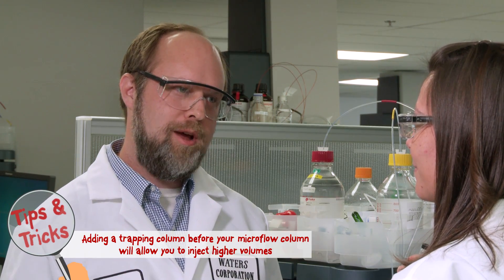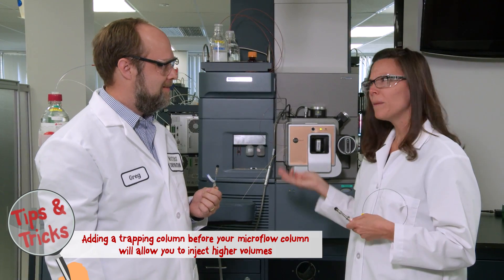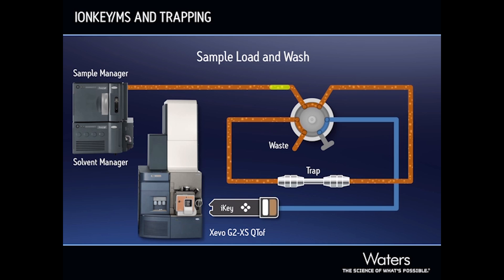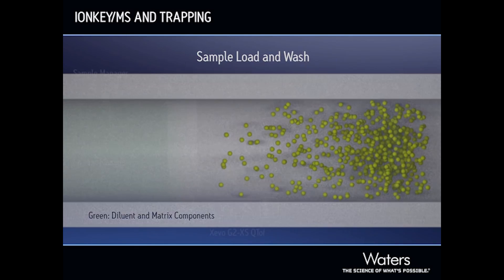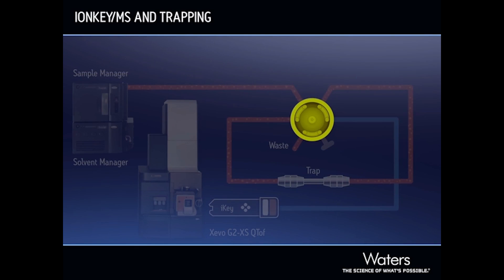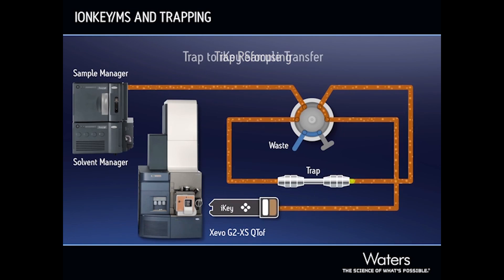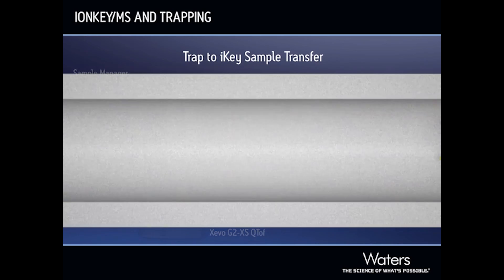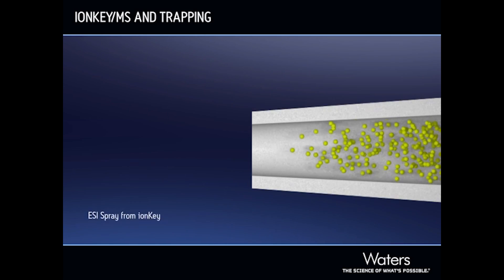We actually have this tool called a trapping column, which can inject up to 50 microliters. Trapping is pretty simple. Instead of injecting our complex sample directly on the iKey, we inject it on a larger column just in front of the iKey. We can load the sample on the trap column with a high flow so it is fast. The analyte concentrates on the trap column while unwanted components are flushed away. Once the sample is loaded on the trap column, it is directed onto the iKey for the separation and the high sensitivity analysis.